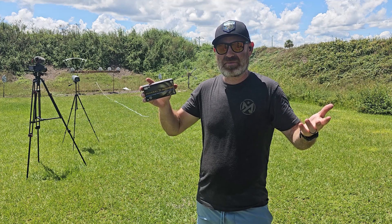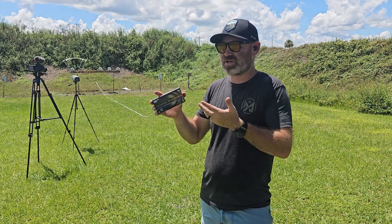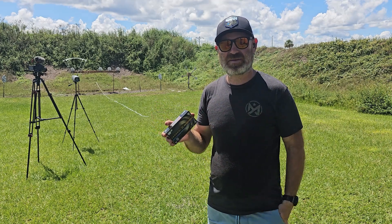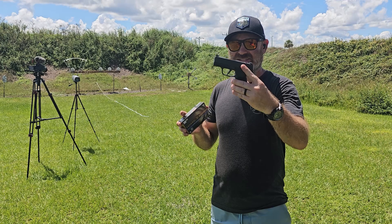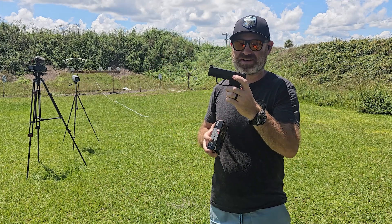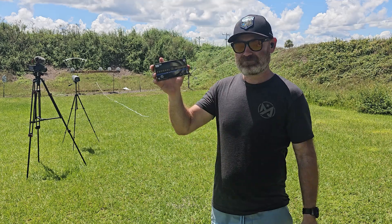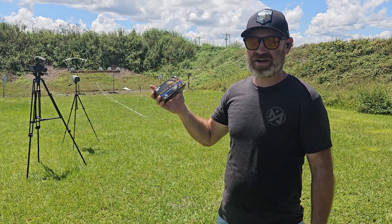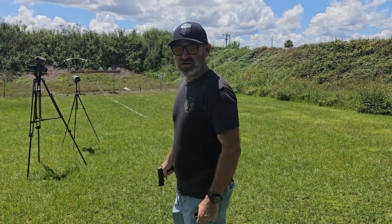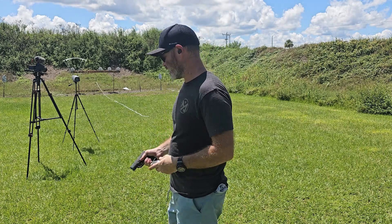Probably no difference, but that's what we're here to check. We're going to load up five rounds, put them through the chronograph, and use my P365X — because this is self-defense ammunition and this is a self-defense weapon. Then we'll check it out in the gel. Let's go.